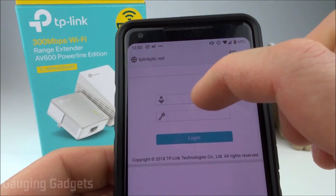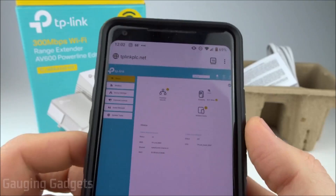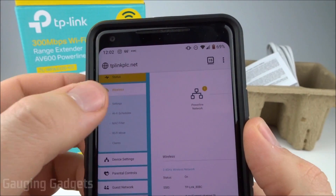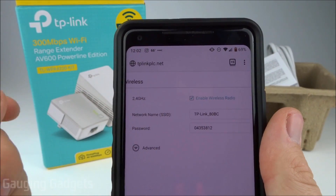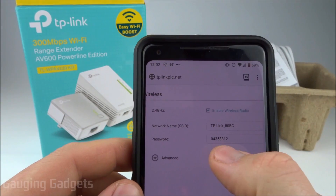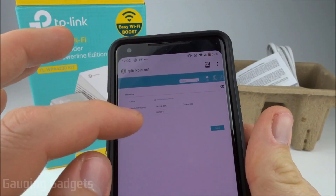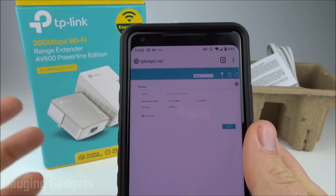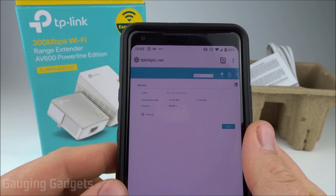Then we just put the password and username as "admin" — ensure that those are both lowercase. Now that I'm logged in, all I need to do is go into the left sidebar, select Wireless, and then go to Settings. Now I can change the SSID right here to my home network, which would be Yolanda for me with a capital Y. You want to make sure you have the same capitals. Then just enter the same exact password that you have for your home network. Once you're done with that, just go down and hit Save, and then you'd be done. Your network is set up — it has the same Wi-Fi network name as your home network and the same password, so all of your devices should connect exactly the same way.